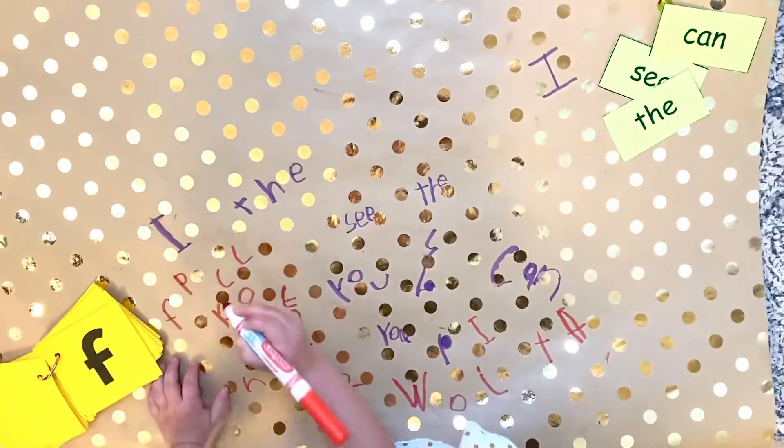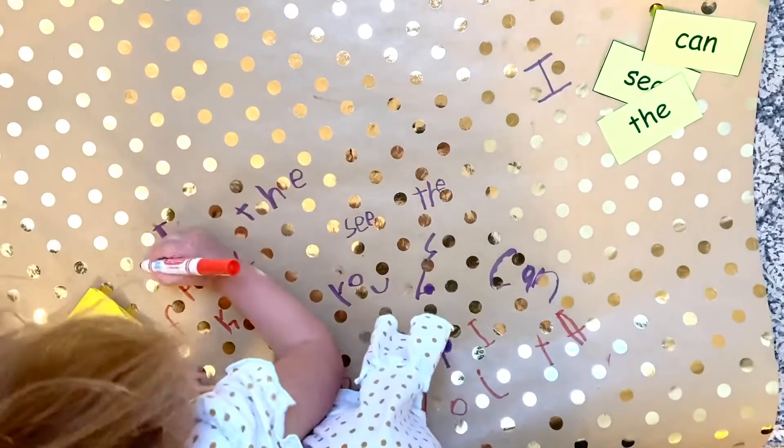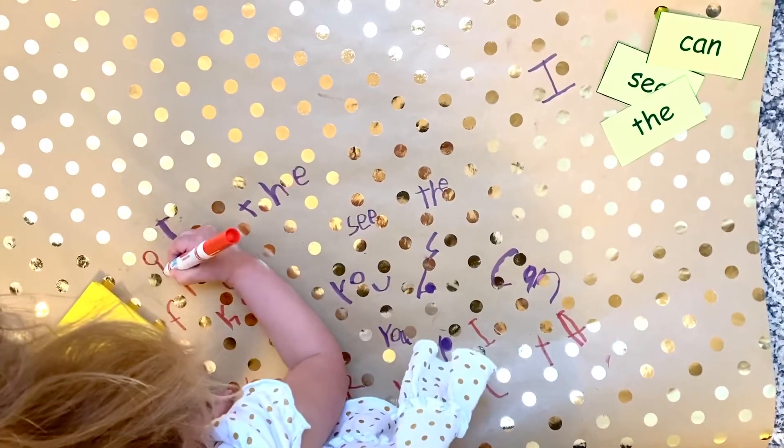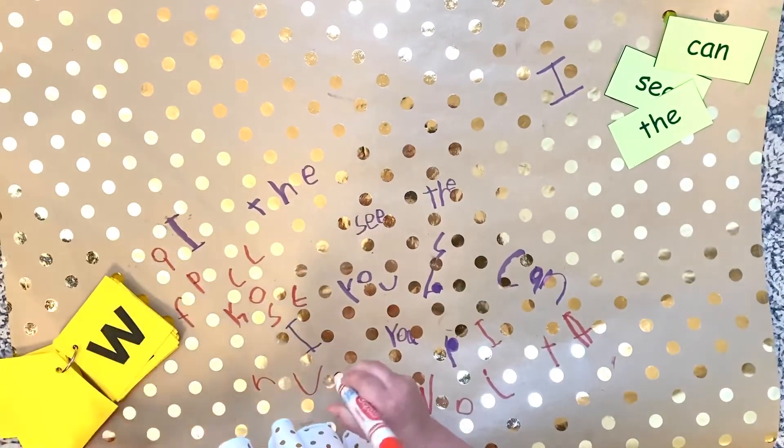In pre-k we are focusing on letter learning, so I suggest using letters. If your child is ready for sight words, you are more than welcome to try using sight words too with this activity.